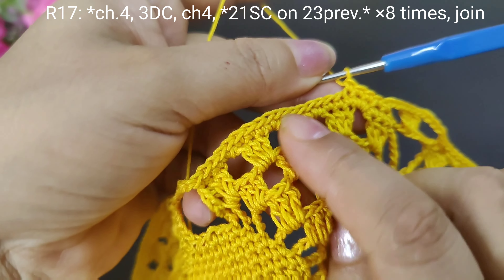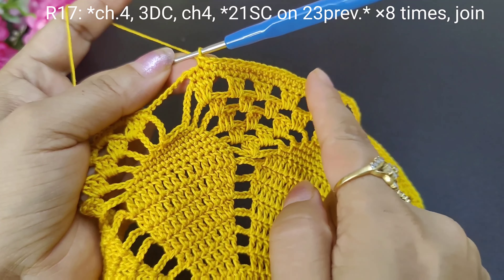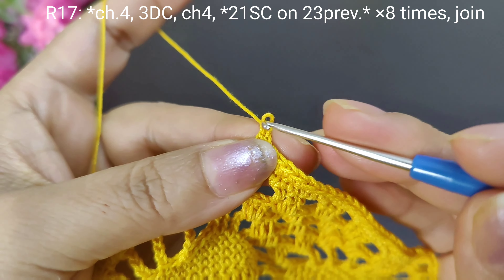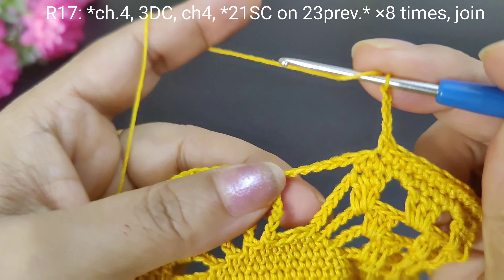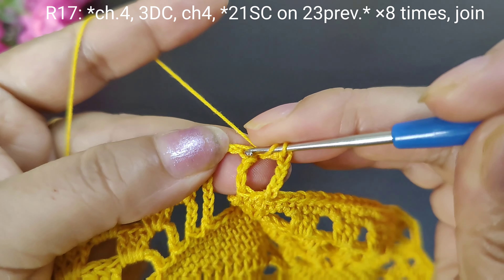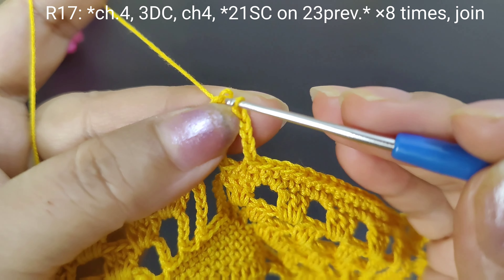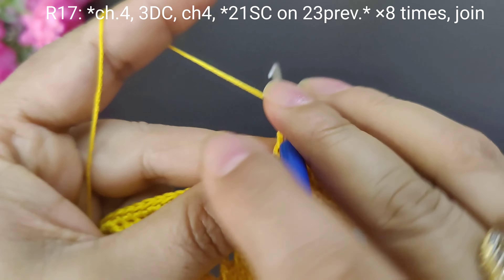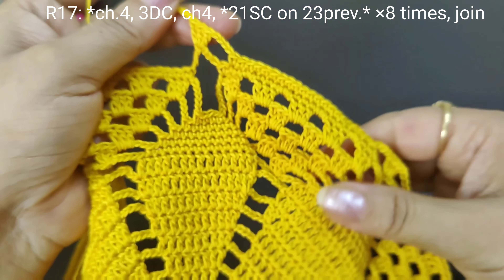We have 21 single crochets. We will skip the last single crochet. Here we have 4 chains: 1, 2, 3, 4. Then we will skip this last single chain. So we will make this whole round: 21 single crochets, 4 chains, then 3 double crochets — 1, 2, 3, 4. Now we will make this whole round.